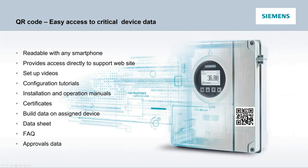The QR code on the transmitter provides tremendous value when you're out in the field. Readable with any smartphone, it provides direct access to our website, giving you all the information from setup videos, tutorials, installation or operation manuals, wiring help, certificates, build data specific to that device, data sheets, FAQs, and approval data. A ton of data can be pulled just from that QR code when in a pinch.